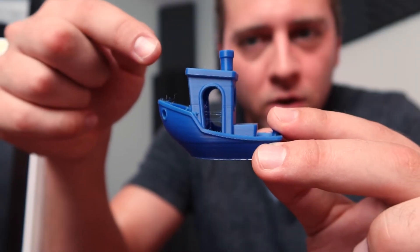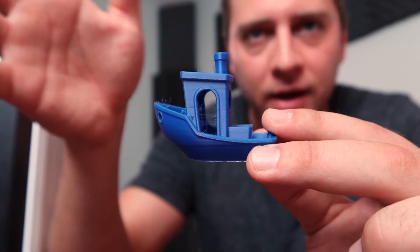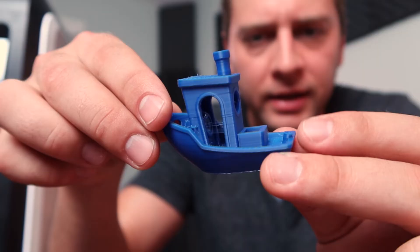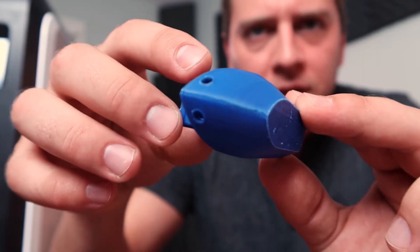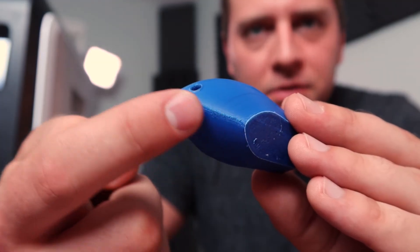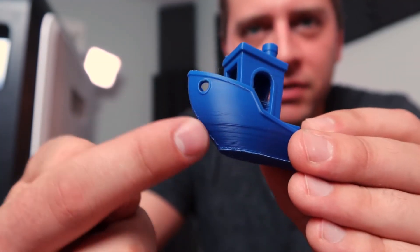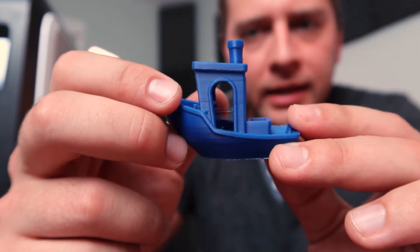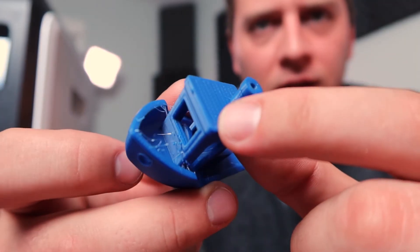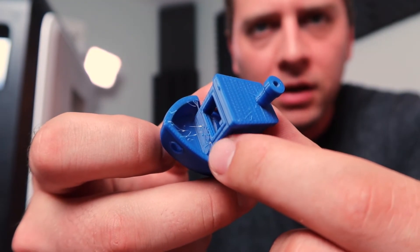This Benchy was printed using a fan with ABS, which is not what I normally do, but this time it worked out. There's minimal stringing, and that area right there looks pretty good to me. I've had some other types of ships not do so hot in that sort of area. The resolution wasn't abnormal, but I did have a few odd things happen in there — some of these layers went all haywire.